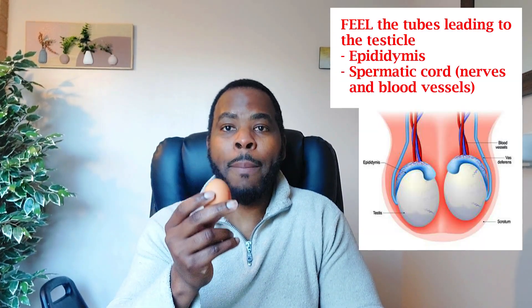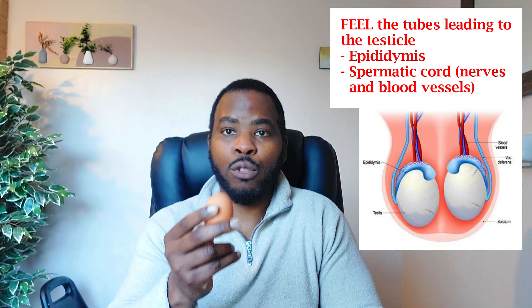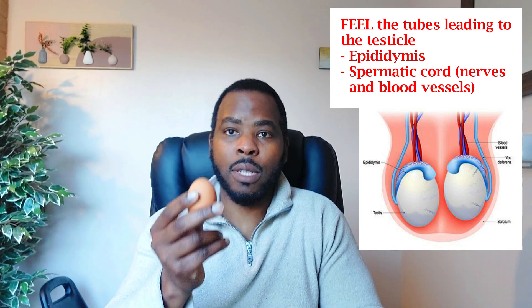After examining one testicle, proceed to the other. Also remember it's not just the testicle to examine — you also want to examine the tubes that lead to it. There's a tube called the epididymis where sperm is stored after maturation before travelling to fertilize an egg. You've also got the spermatic cord and veins called the vas deferens, which supply blood to the testicle.